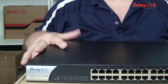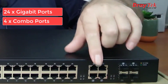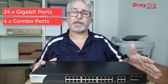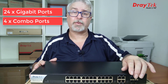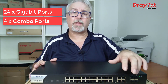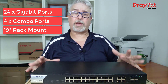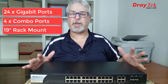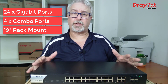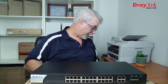Next up, the VigorSwitch G1280 has 24 Gigabit ports and also 4 combo ports — that's an additional 4 Gigabit ports or 4 SFP slots. SFP stands for Small Form Factor Pluggable, meaning you can plug up to 4 fiber modules in to connect this switch to other network segments with optical fiber. Just bear in mind it's either one or the other — if you load the slots up with modules, these 4 additional Gigabit ports won't work. This is a 19-inch rack-mount design and comes with the mounting hardware, but there's no need to mount it on a rack. It's a fanless design so it's nice and quiet too. Let's plug it in and take a peek at the GUI.